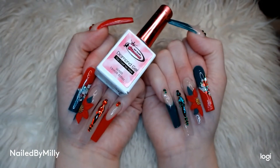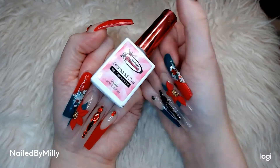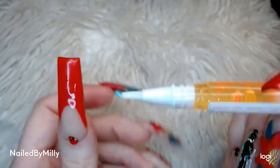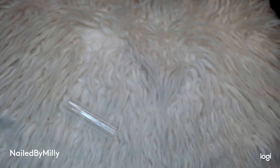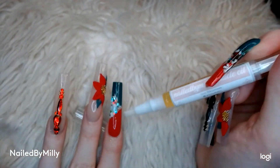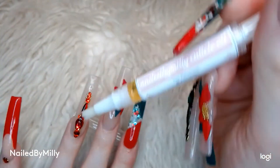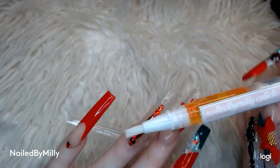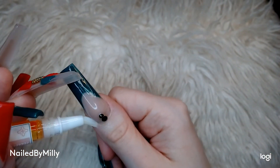Here's my Nail by Millie cuticle oil in the scent pink lemonade — I'm just going to apply this to all 10 of my nails and get ready to take some pictures. This stuff smells amazing! If you'd like to buy one from me they are six dollars for one and ten dollars for two. Come and get your cuticles hydrated for this dry winter.